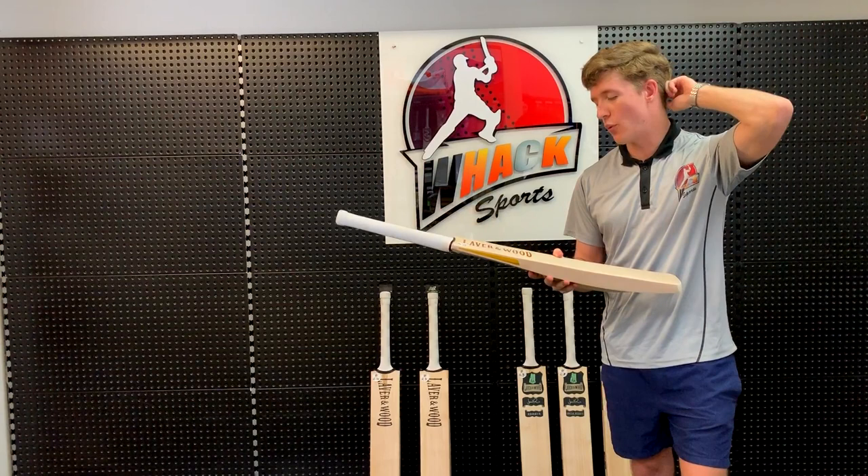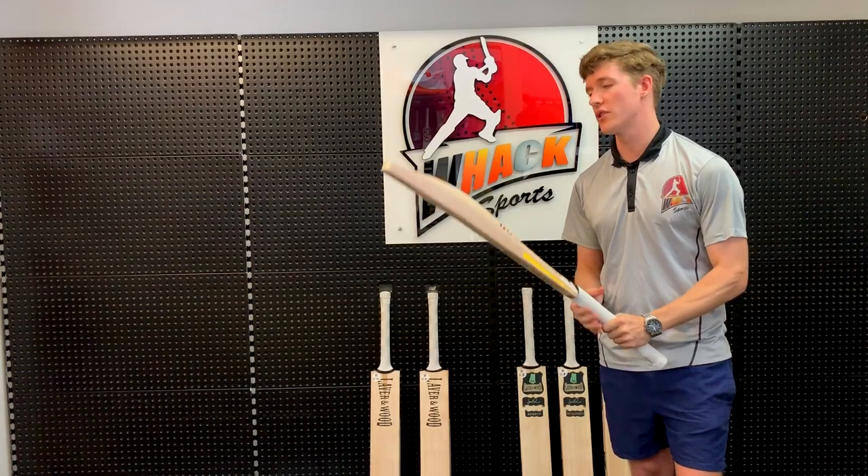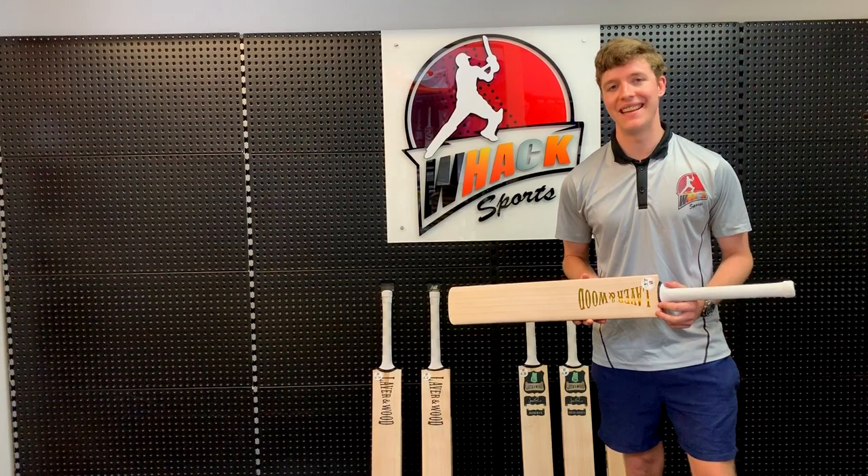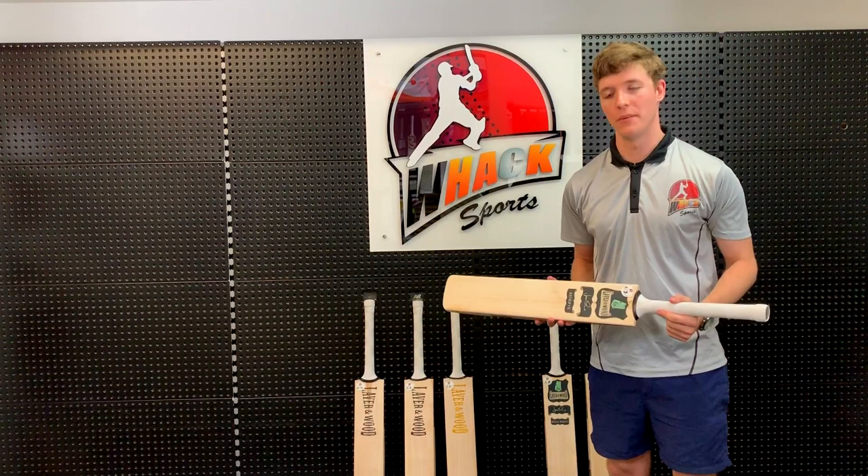This bat here is a 2lb 6, and it picks up very well — to me it feels more like a 2lb 5, which is very hard to find in a short-handled bat. So it's definitely not a bat for the big hitters; it's more of a bat for the stroke makers, the guys who like to focus more on their technique and the timing of the ball. Probably best for the opening batsmen, for example.